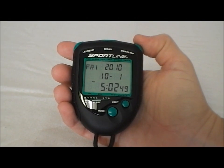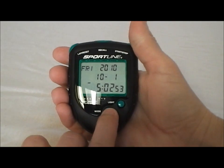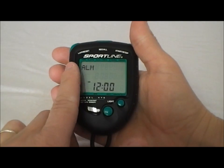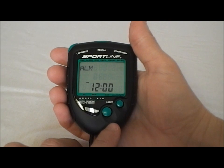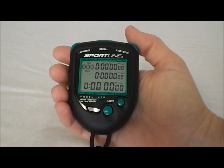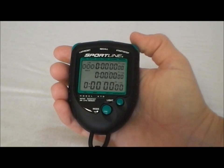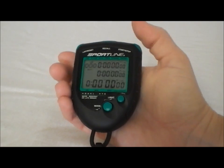This is the Sportline 470 stopwatch. Right now we're in time of day mode. If we push a button right here — the mode button — it shows us there's a daily alarm. You could set like an alarm clock in here. The next mode is what we would call our stopwatch mode. In this mode is where we're going to hit start and stop on the right and our splits on the left.